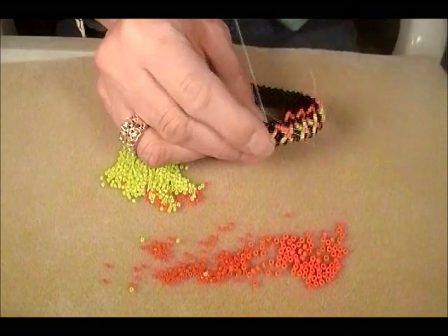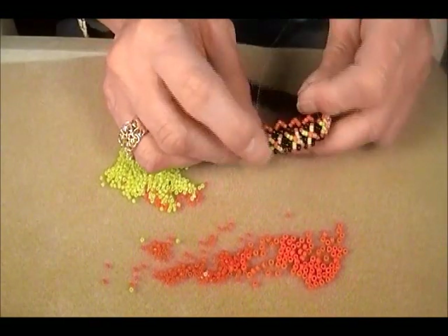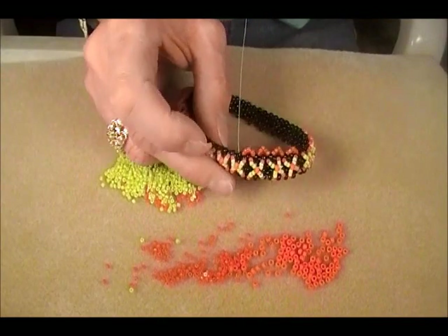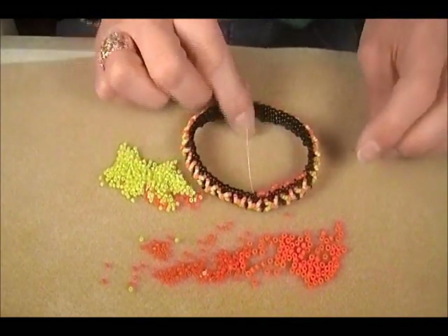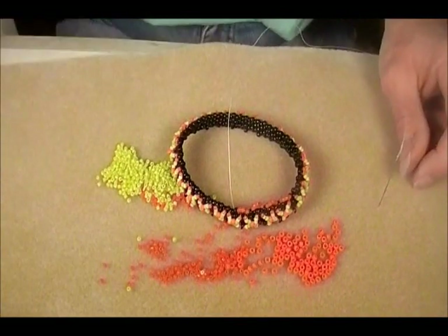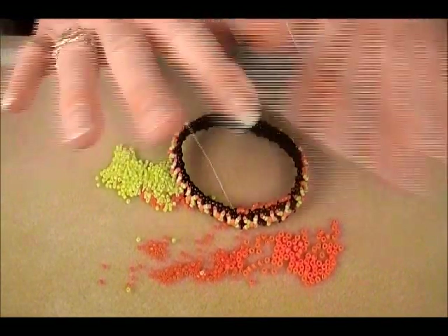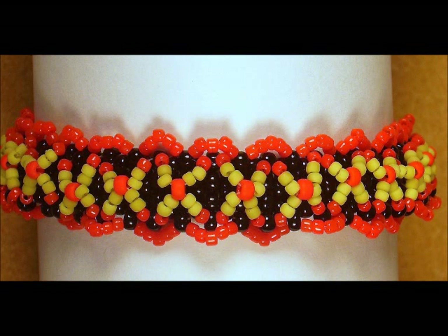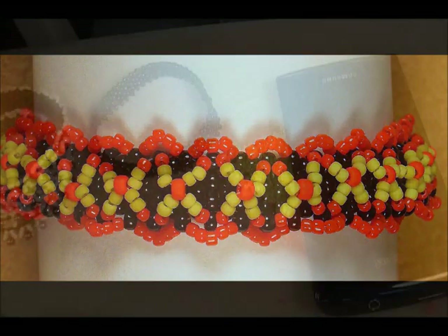I'll make that knotting video. I will. I'll post a picture of this when it's finished. Stay happy. Stay inspired. Bye. Bye — you're not getting away!